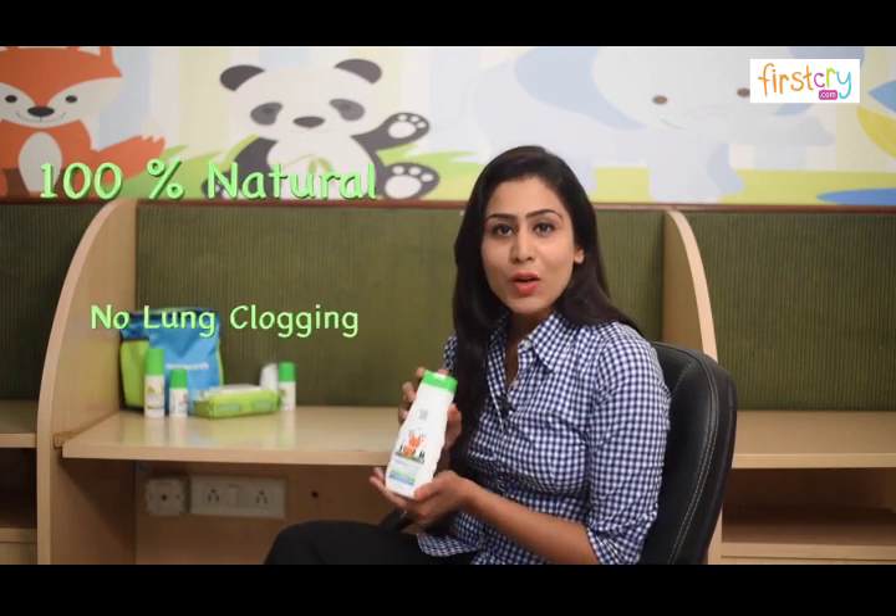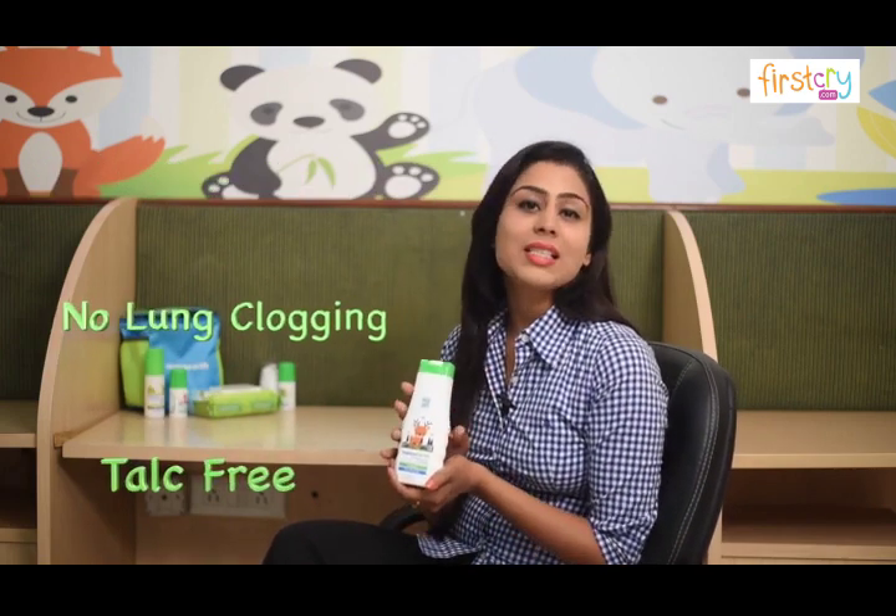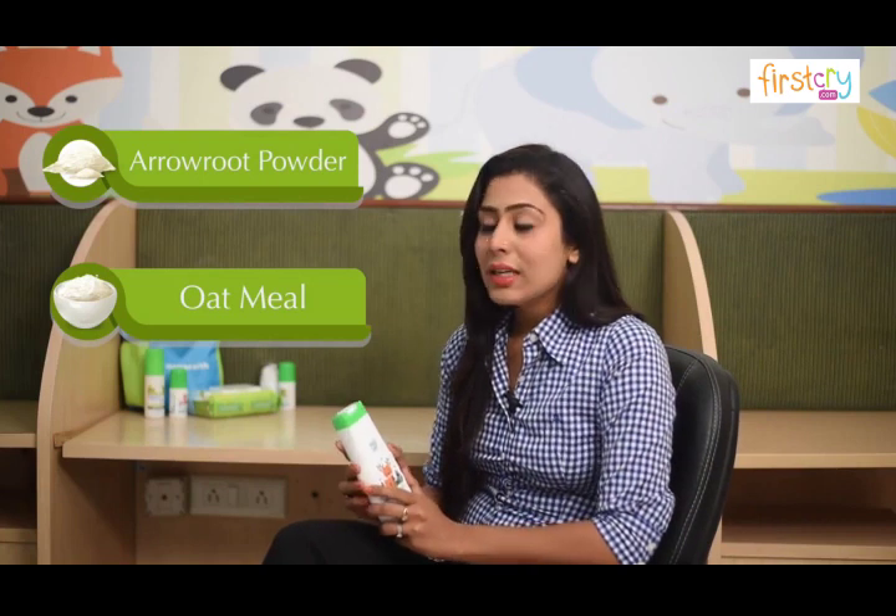I'm here to introduce this 100% natural, no lung clogging, talc-free dusting powder for babies. Made with kitchen ingredients like oatmeal and arrowroot powder, this does not harm your baby in any way.